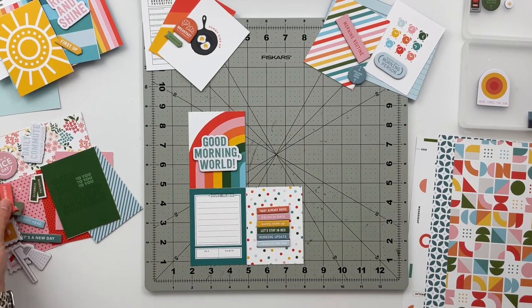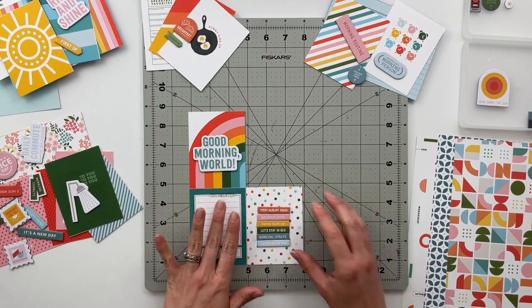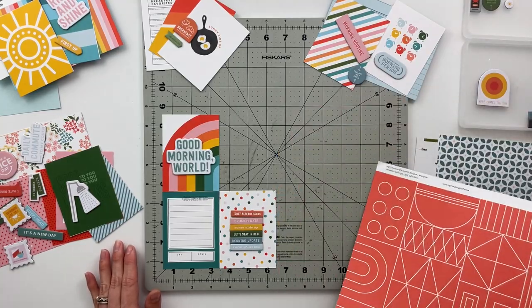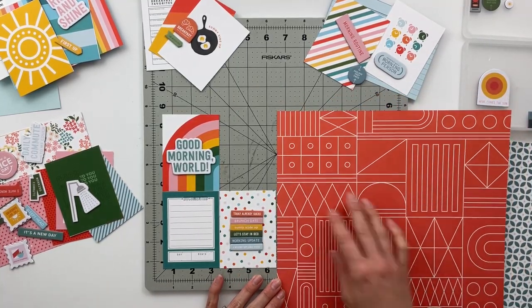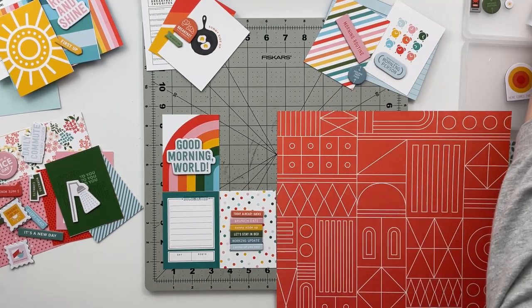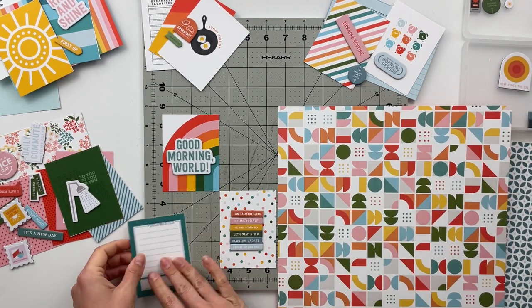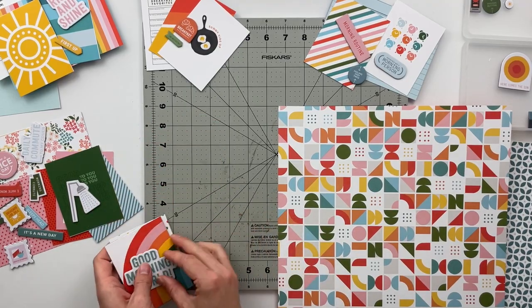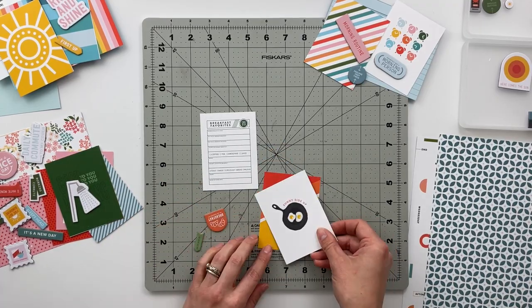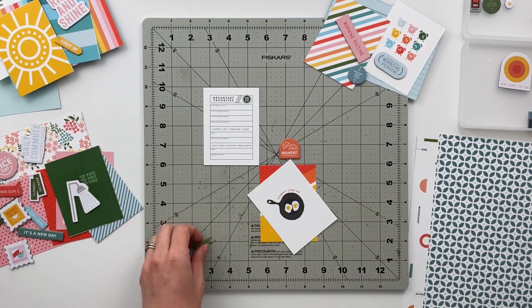I'm also trying to decide which papers to add to which stories. For one spread I'm going to pull over the paper with colorful geometric shapes on one side and a red pattern on the back. I could honestly go with either pattern — the red helps draw your eye to the colorful elements, whereas the colorful side might feel a little overwhelming. Either way, when I trim that piece out I'll have the option of using either side.